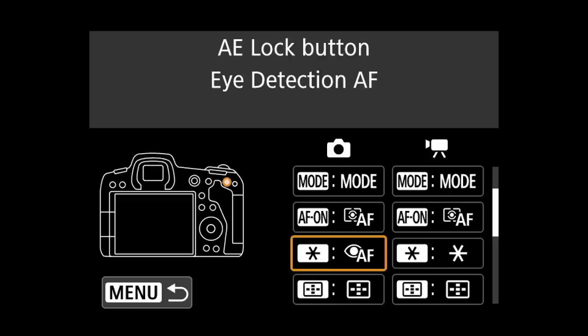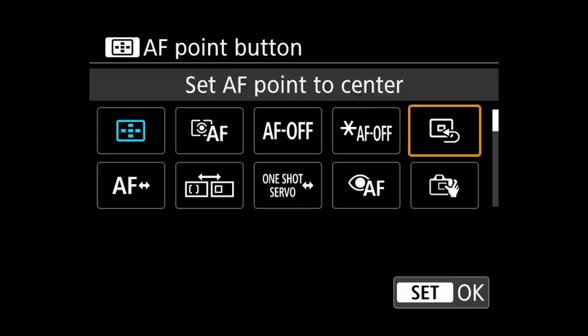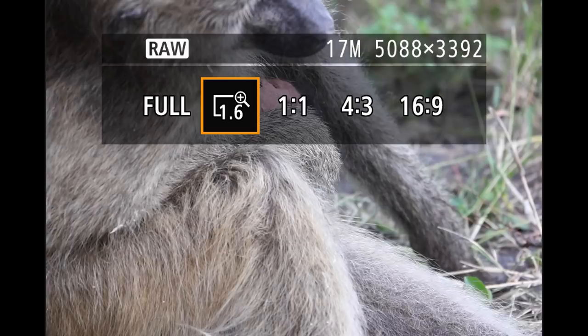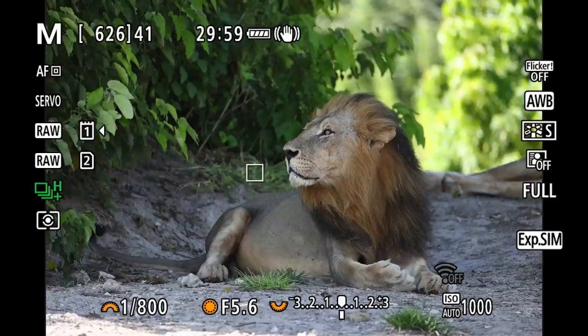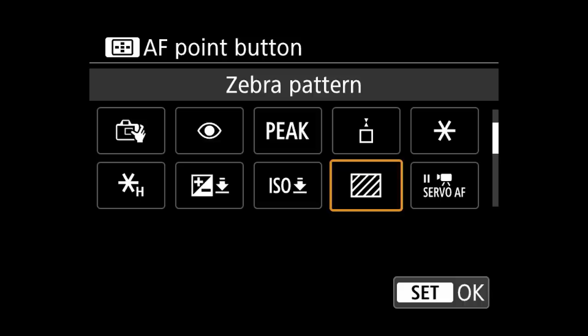I set the star button to eye detection as discussed earlier. With the perfect focusing system set up between the AF-ON button and the star button, the autofocus point selection button becomes redundant. Instead, I assign it to quickly access a crop, in case the animal is slightly out of my focal range — now I can toggle a 1.6x crop with a simple button press, and can check if it's active by looking at the viewfinder information. For video, that option isn't available, so I've placed zebras on that button instead.